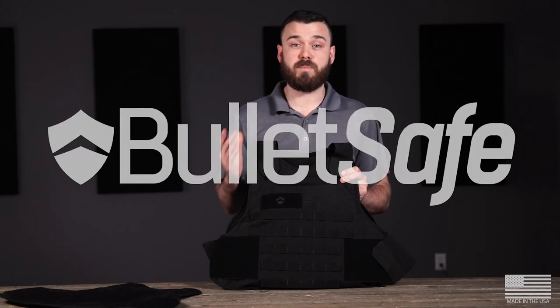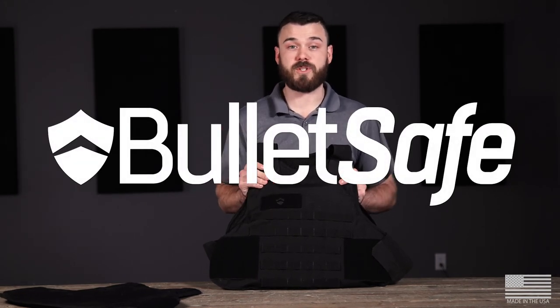There's plenty more information on our website, bulletsafe.com. If you've got any questions at all, give us a call.